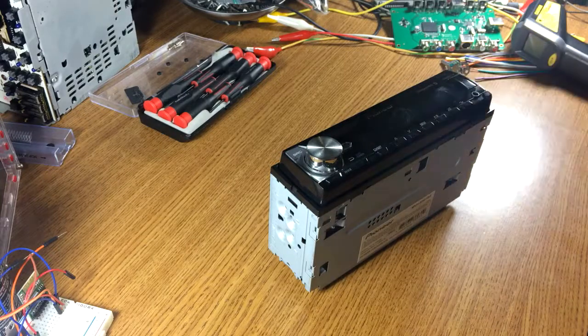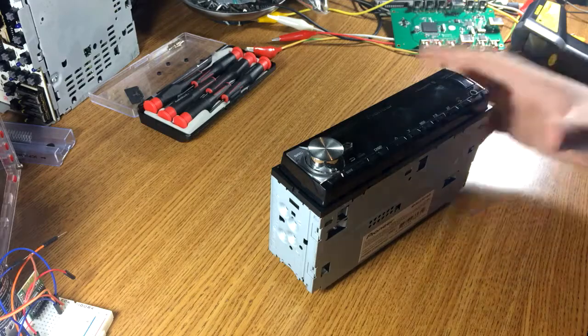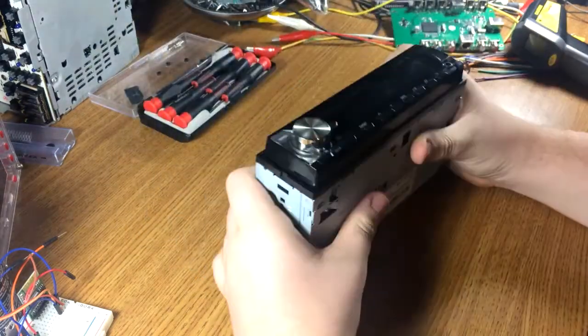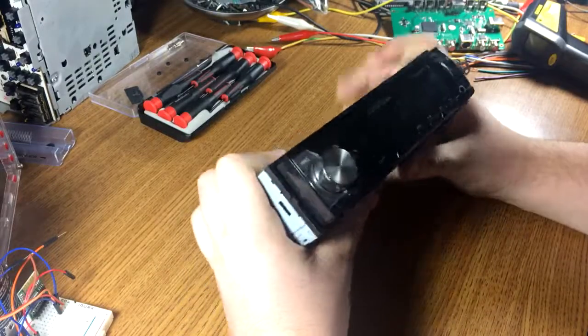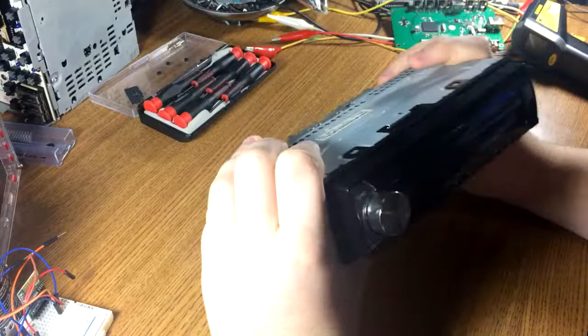Welcome back to the Bass Blaster Audio Tech YouTube channel. This is a quick video — just another teardown. In this case, it's a Pioneer MVH-S501BS. We're going to look inside it, but the main reason I'm tearing it down is there's a fault inside here.